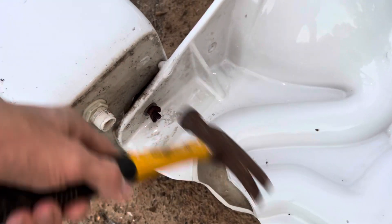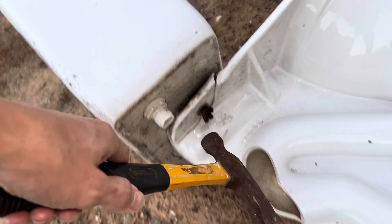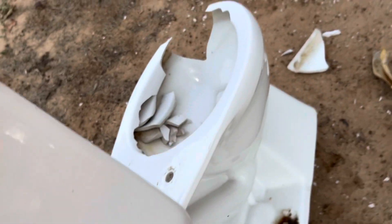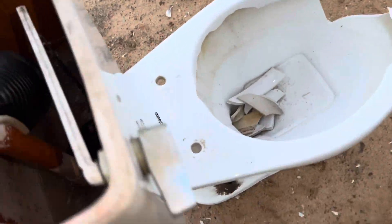Let me go ahead and break the tank off really quick. That's one side — I really want to save the tank on this. There's a really good view of all the cracks in the trapway.